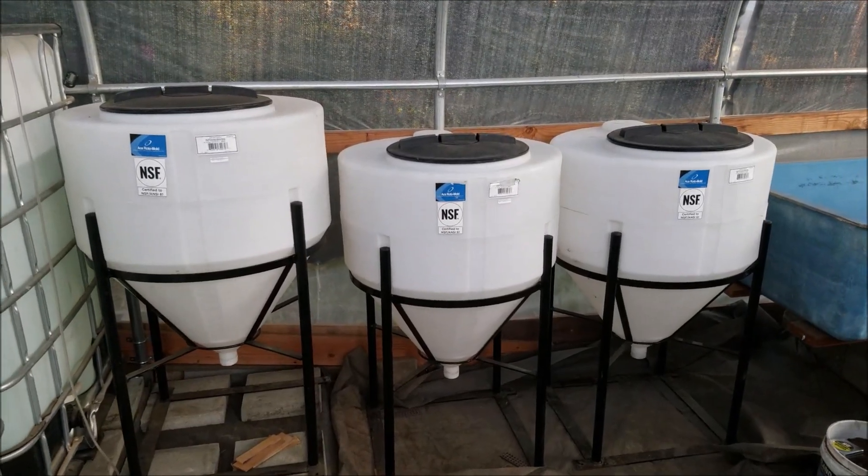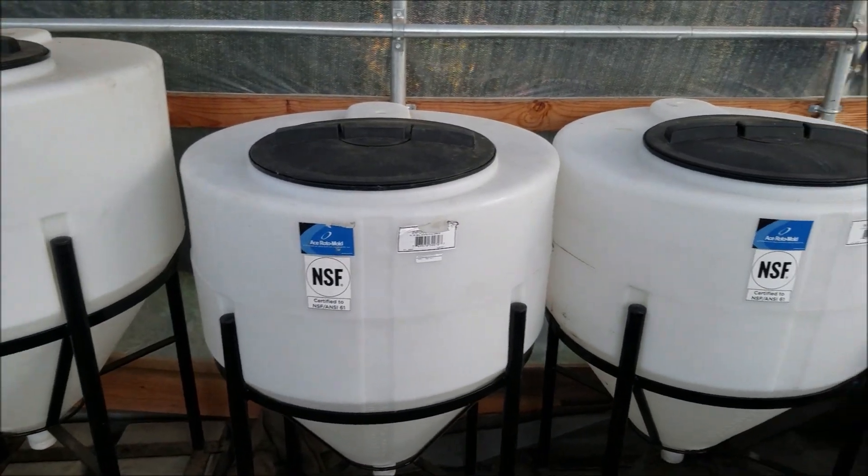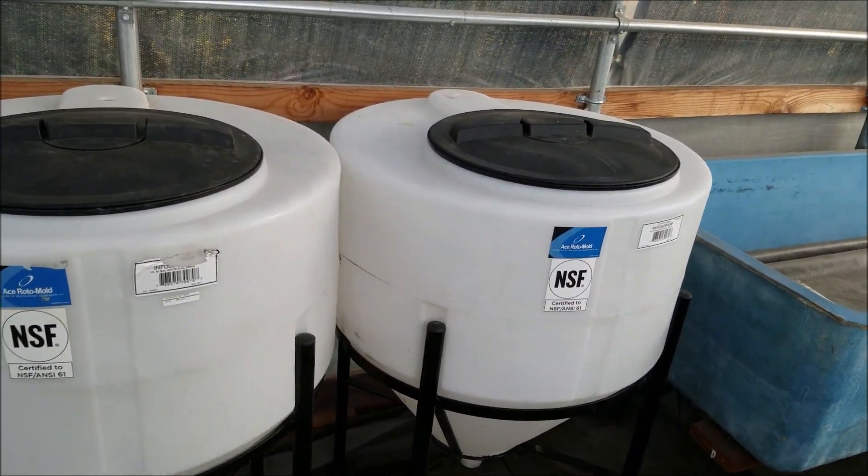So now I've got these three placed here nicely. It's always a pain leveling the ground, but I got them there. So I'll have to cut the holes and do all the plumbing for these.